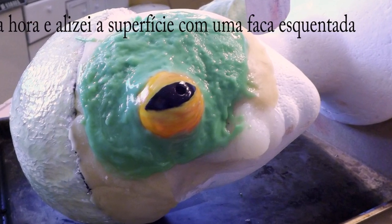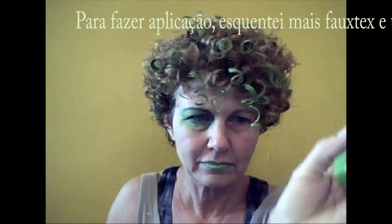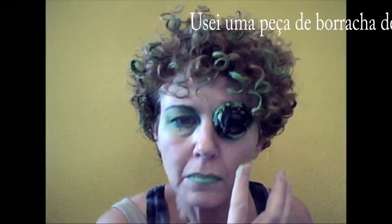I let that set, and once it was congealed I smoothed it out with a hot knife. I added bumps with a little plastic bag, heated up some Fotex to use as glue, and spread that on my face.